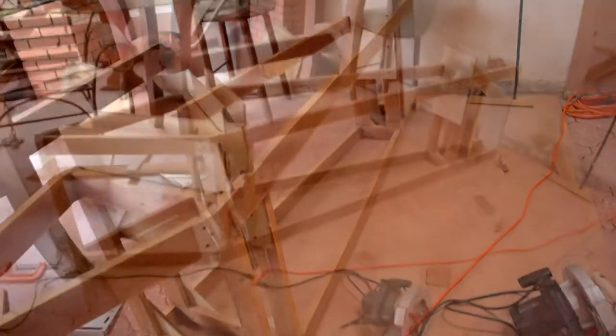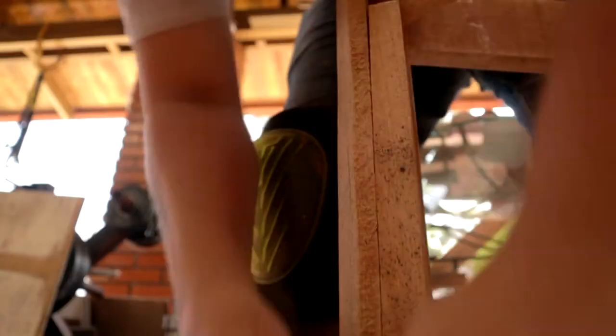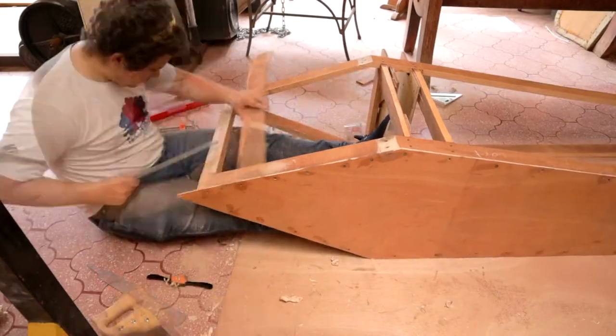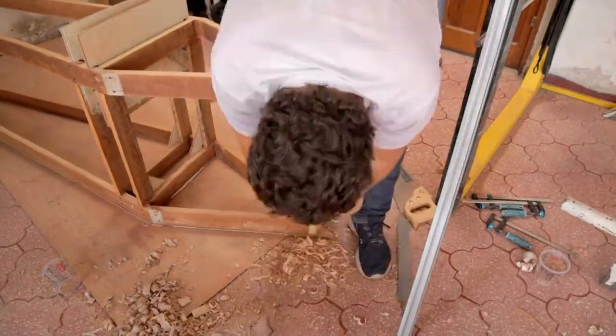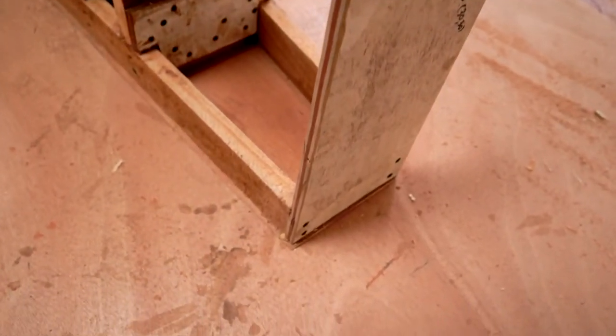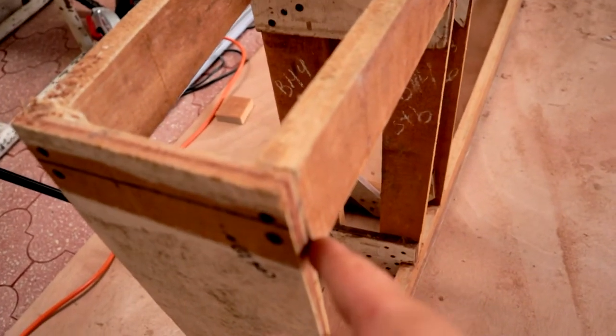Now that basically the entire skeleton of the second hull is installed, I'll proceed to give a little bit of shape to the point and to some areas that need a little bit of work. Now I'm going to shape the form of the transom. It's just a little bit, but I want to make it as good as I can.